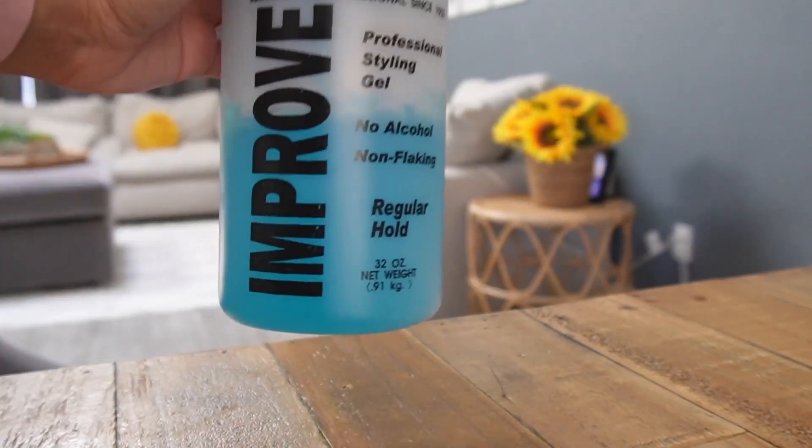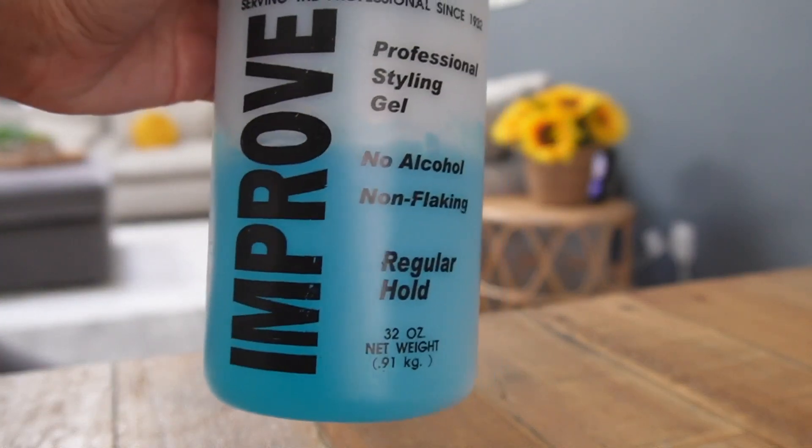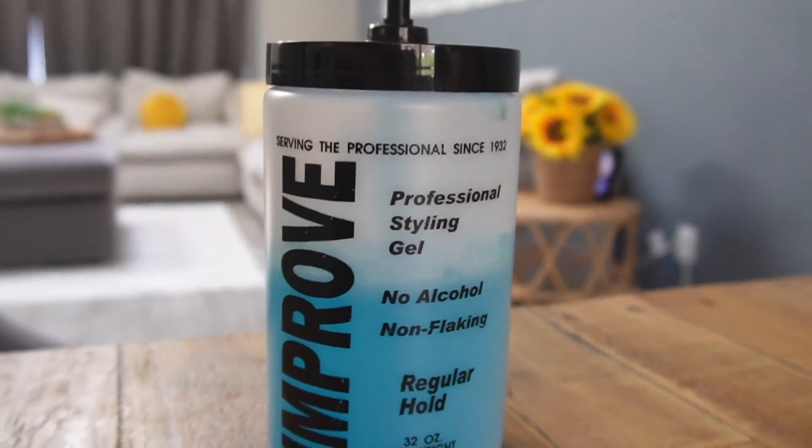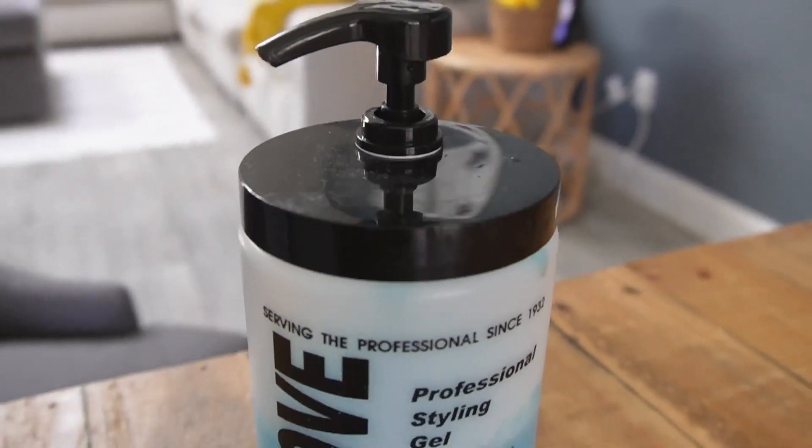This is the improved gel. It's a 32 ounce gel with a pump. It is alcohol free, it doesn't flake, and it's a professional styling gel. It's got the pump.